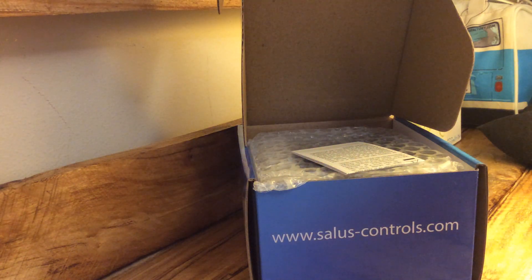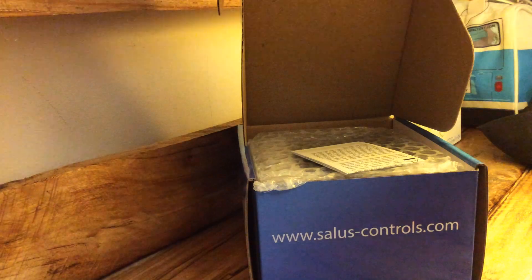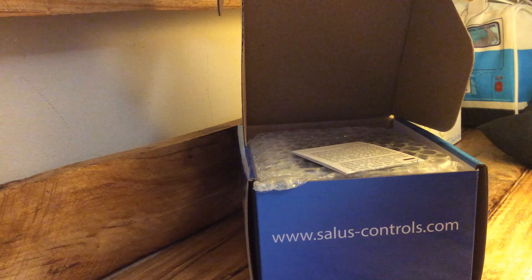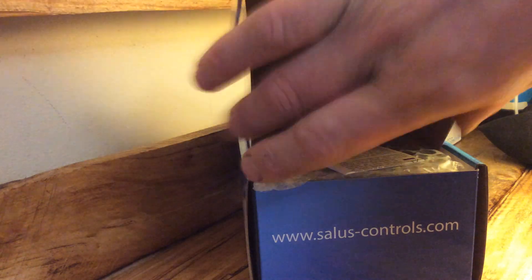The instructions are, if I'm absolutely honest, a little bit Ikea-style pictogram — not very helpful. So what I'm going to do is give you a brief introduction to the thermostat, have a quick chat about it, and then do a separate how-to-program video.